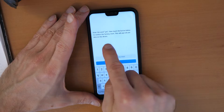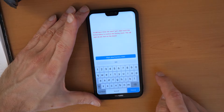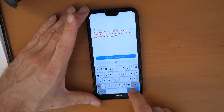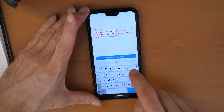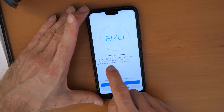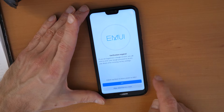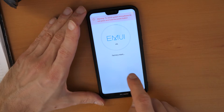It asks you here if we are sure. We select wipe data factory reset and then we need to type in yes. Yes. And then done. Again done. Click on wipe data factory reset. Here it says that if we had our Google account in the phone we will need to enter it again to activate the phone. So we click on wipe data and factory reset.